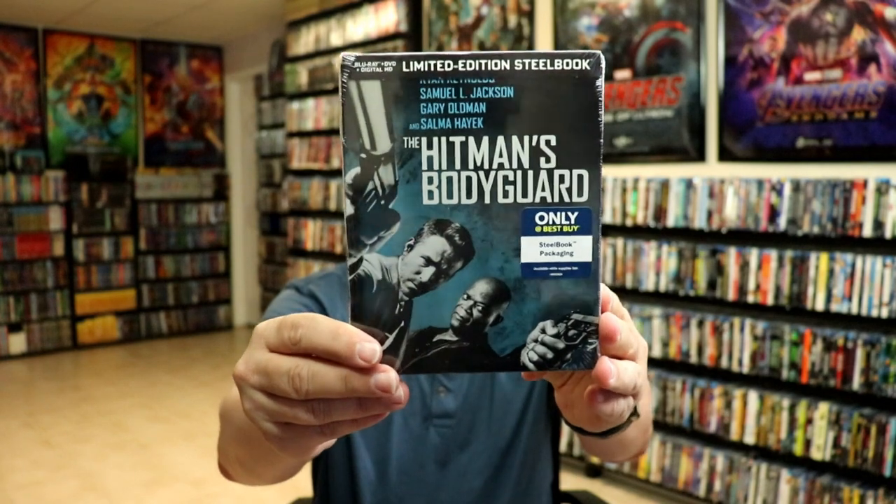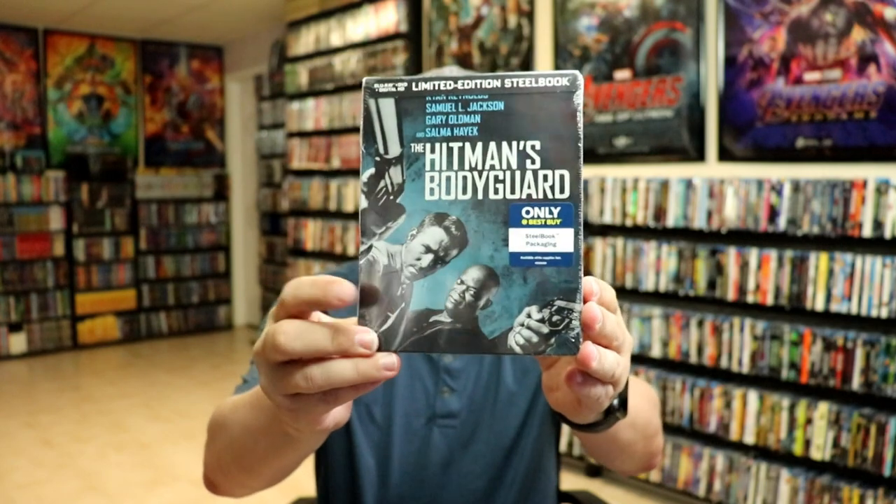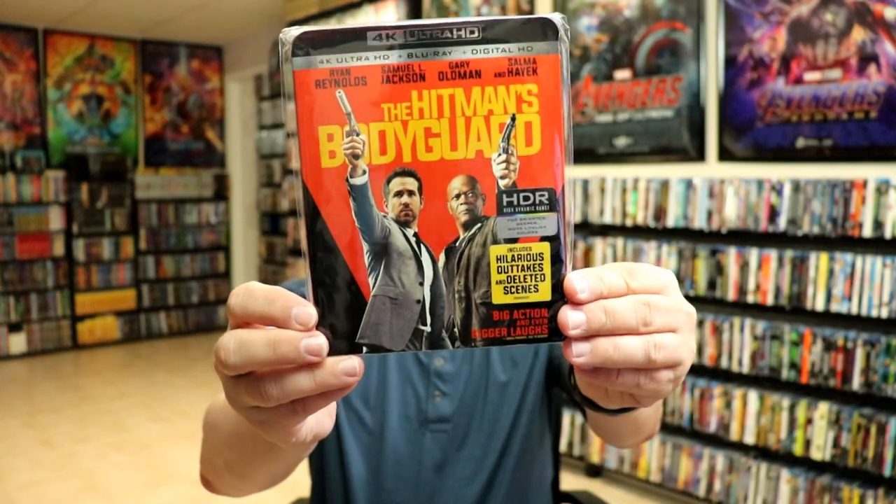Overall, I'm really happy with this. I really do love that Lionsgate has been including these clear slipcovers. I think it's been a really great move on their part to help protect these steelbooks. I recently watched the Hitman's Bodyguard for the first time. I really enjoyed it. I thought it was a fun, action-packed movie. I did want to show you the other releases I have for this movie. I got the only at Best Buy exclusive Blu-ray steelbook back when the movie was first released. I also have the 4K release, which is nice. Very happy to have this one in my collection.